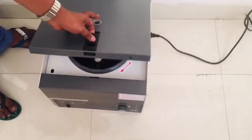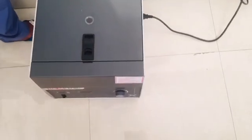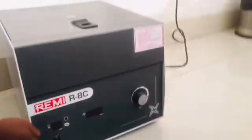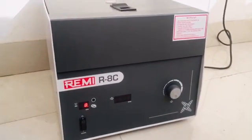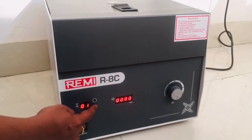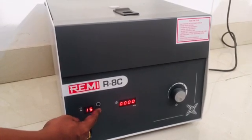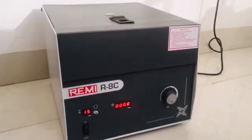Now we will start the process of centrifugation to get the PRP from the blood collector. Once we switch on the machine, we can select the time as well as the RPM — the rate of revolutions per minute. For this, we will keep the time of 15 minutes at 3000 RPM.